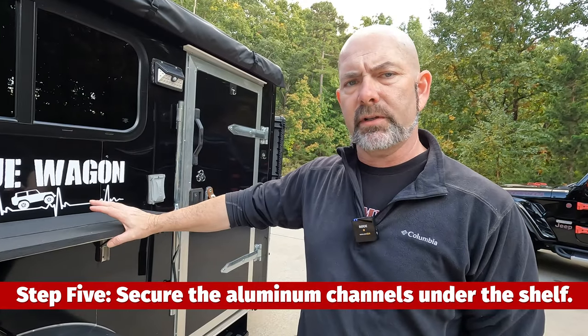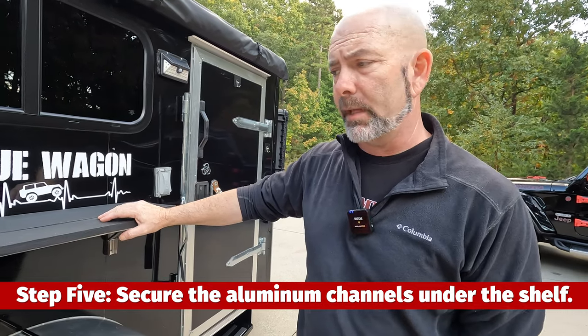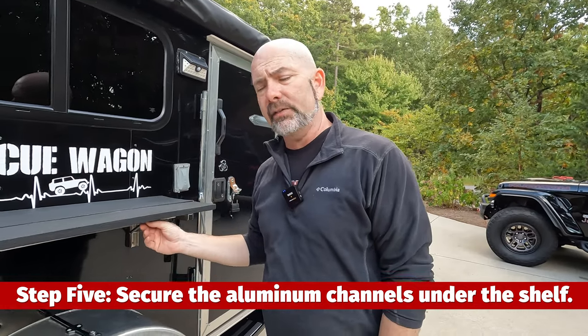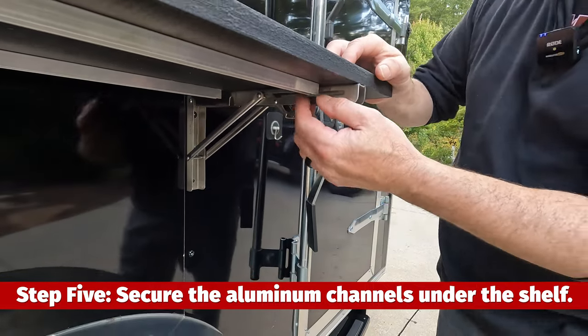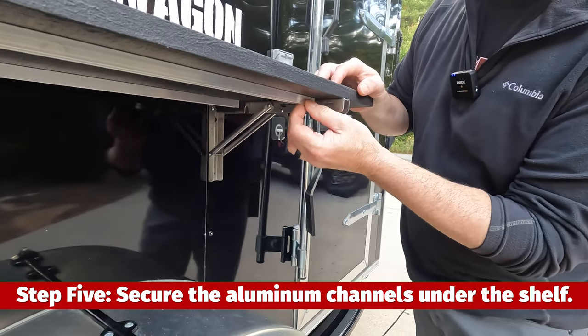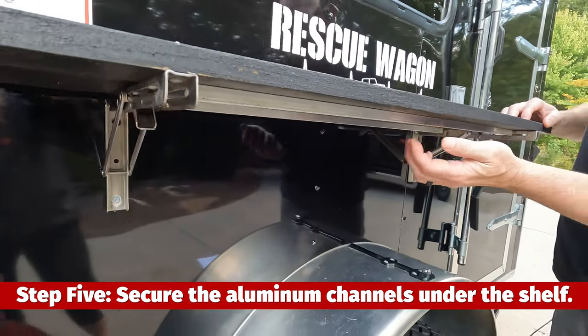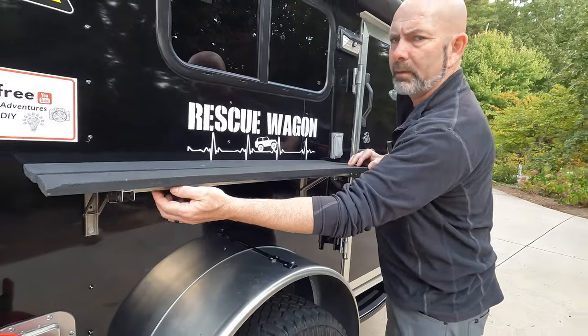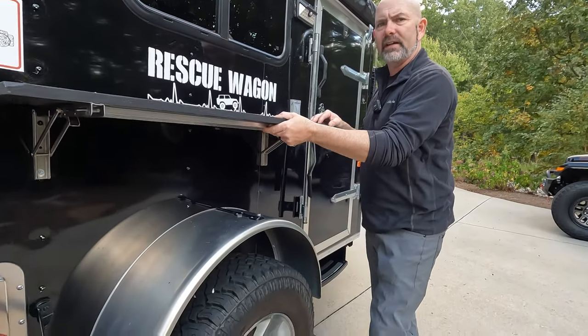The last step is making sure the boards don't warp — wood can warp in the heat, especially when it's painted black. I was able to get aluminum channels in the stock area at Home Depot, and just put several screws up through them. I pre-drilled them and then put the screws in, and it's held everything very nicely.